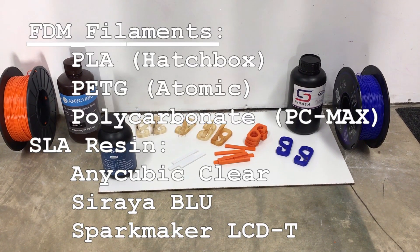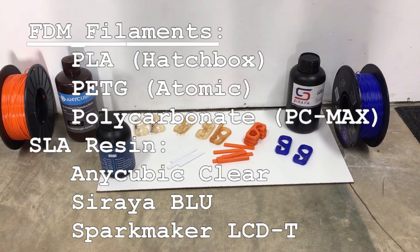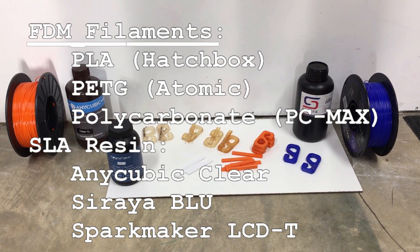I have some friends here to help me with the testing. Hi, I'm Bjorn. Hi, I'm Theo. Hi, I'm Nico. Hi, I'm Isaac. Okay guys, let's do some testing! For filaments we're testing PLA from Hatchbox, PETG from Atomic, and polycarbonate which is PC Max. The SLA resins are Anycubic Clear, Soraya Blue, and Sparkmaker LCD Tough.